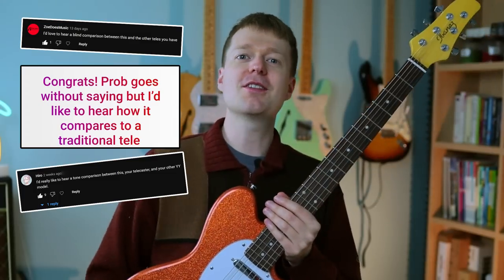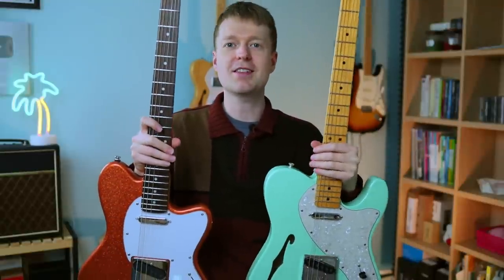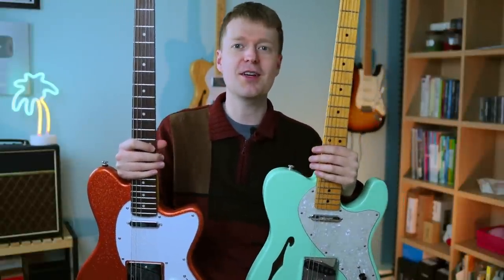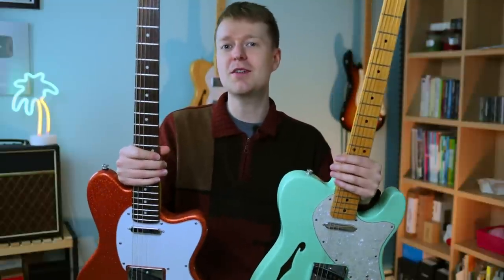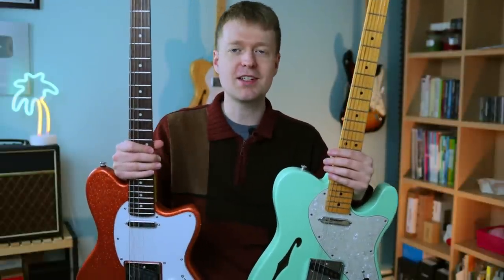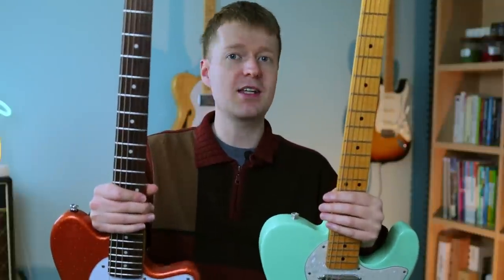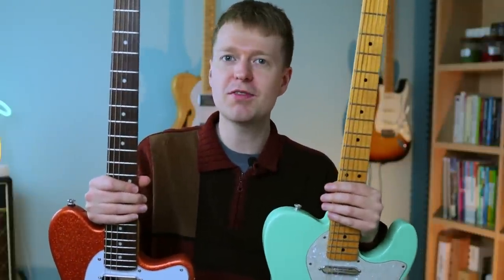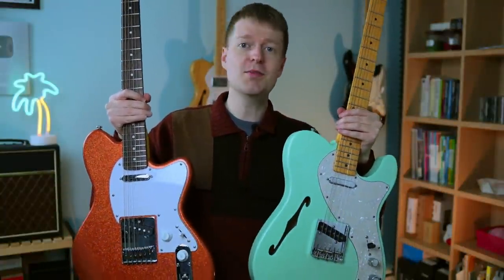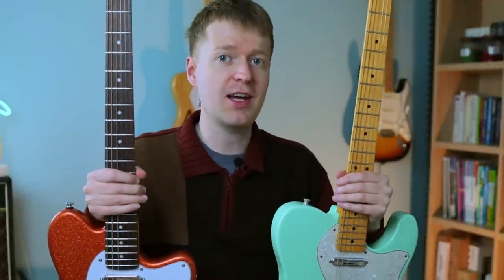I've got a lot of questions comparing this with a Telecaster, so I'm going to compare it with my American Original Telecaster. Do keep in mind there are a lot of different factors going on here, but I'll try and keep it as even as possible — same amp settings, same pedal settings, same volume, so there's no noticeable volume difference. Hopefully what you really hear is the pickup differences between the two, though there are a lot more nuances to it than just that.